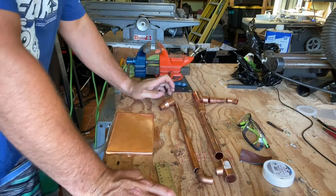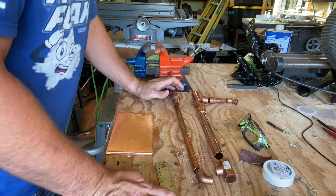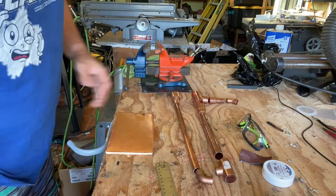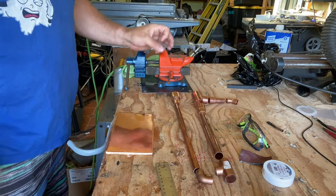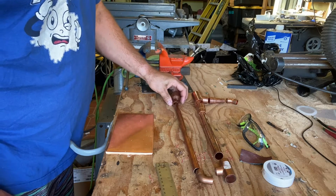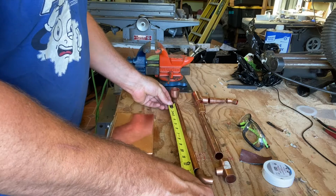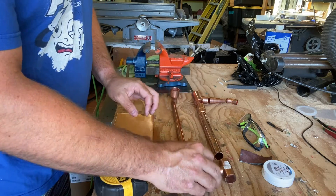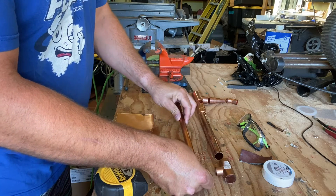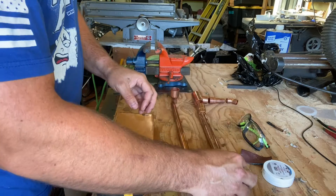I'm going to show you what parts we have and then put it together. So this is what I've come up with for building this. There are some parts I wasn't able to find at Home Depot so I had to improvise. The fittings you'll need — I'll put links in the description — include a one-inch to half-inch reducer, then a 13-inch piece of half-inch pipe that goes into a 90-degree fitting.